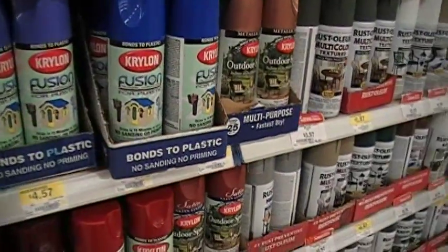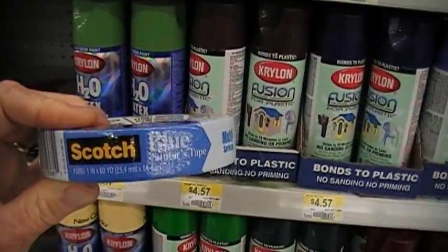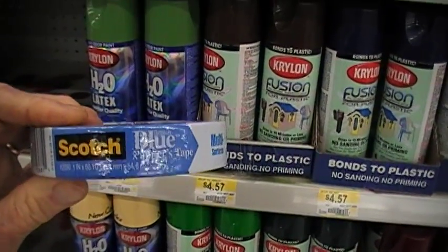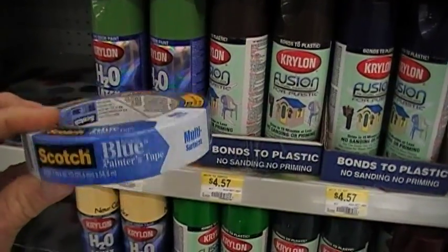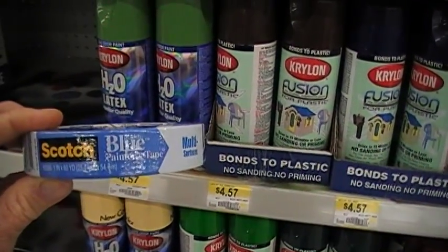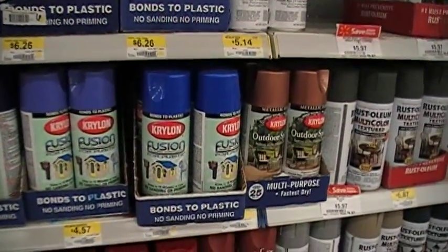We're going to pick up one more thing here in the paint department, and that is a roll of blue painter's tape. It's just masking tape — it's blue and sticky, but not really sticky. So you can mask off parts of your aquarium when you do the painting, and it'll come out nice and neat.